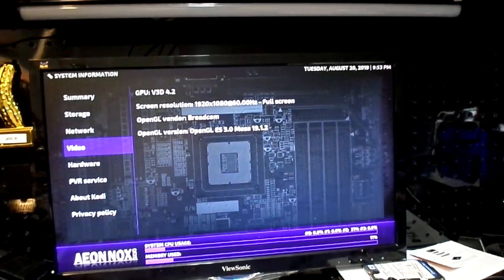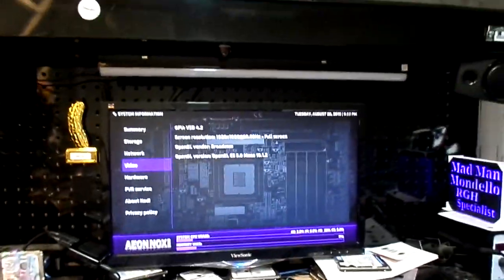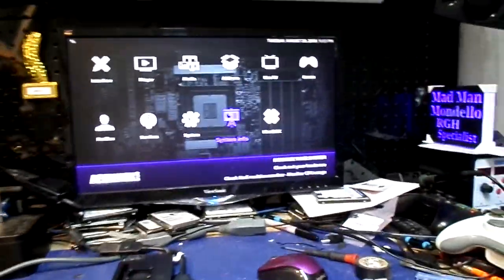Video: 1920x1080, 60Hz full screen. OpenGL vendor: Broadcom. It's OpenGL and it's using Mesa. Like I said, it's great — it really is. It's a really, really nice little machine.